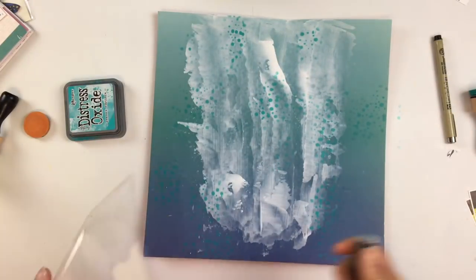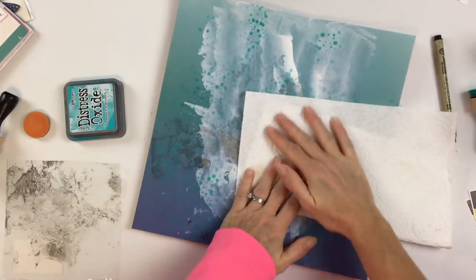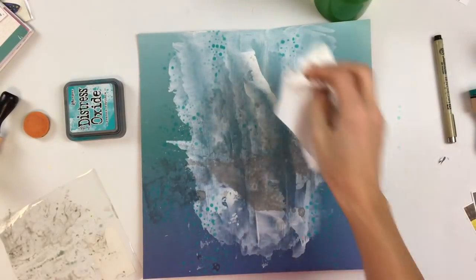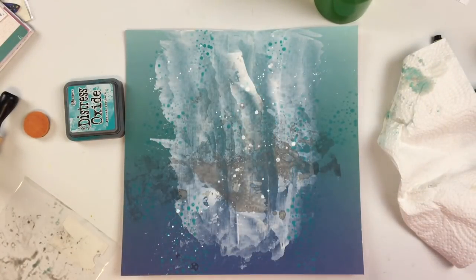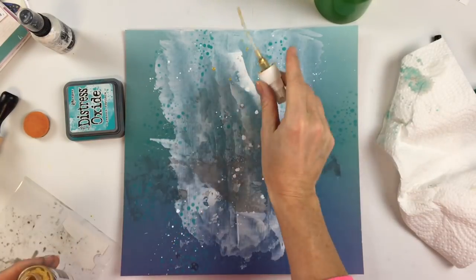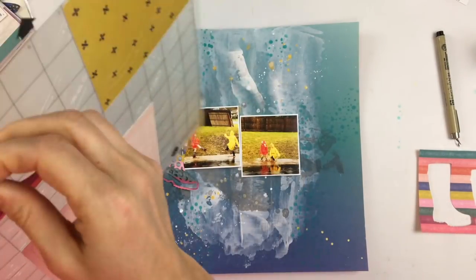To go along with the rain theme, I found this stencil — just little round circle dots — but I thought it kind of looked like raindrops. So with some distress oxide inks I went through a couple areas of the stencil to add rain-looking dots in the background. Then I'm taking some gray — this is a super old ink mist, I think it's from October Afternoon — it's more like a chalky finish mist, and I put a little bit of that to kind of look like puddles, since the puddles in my photo are very brown and gray.